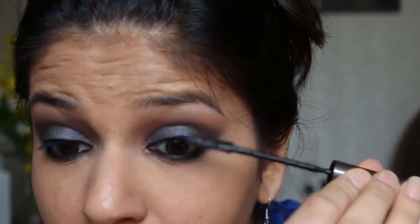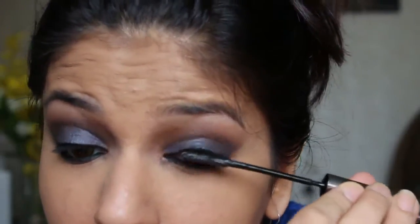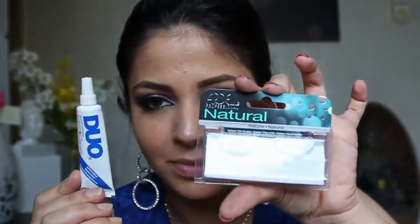I apply two coats of L'Oreal Telescopic mascara, following which I apply Ardell Demi Pixies false lashes with the duo glue. To blend the false lashes along with my natural lashes, I apply mascara once again.